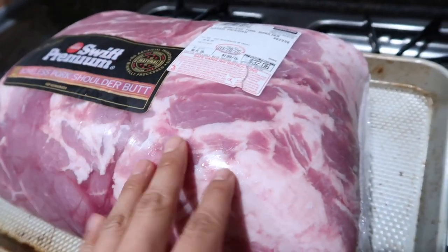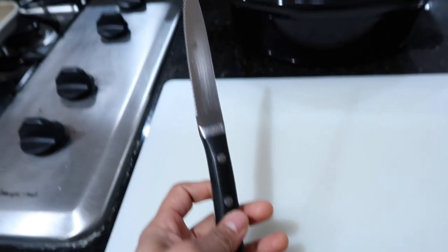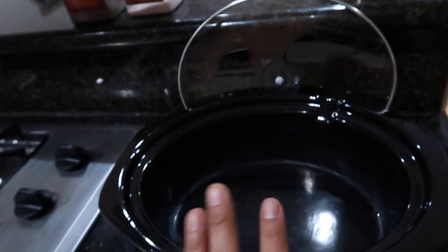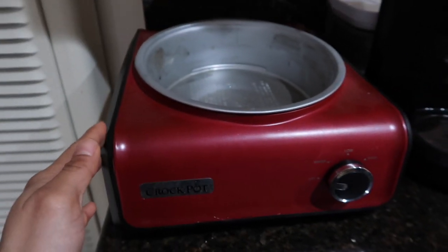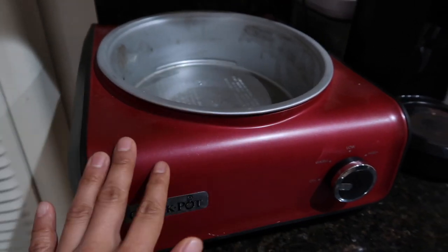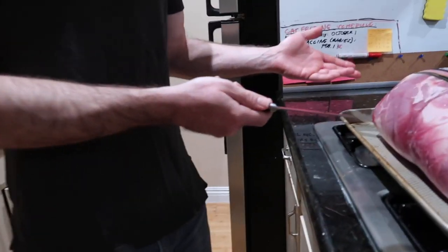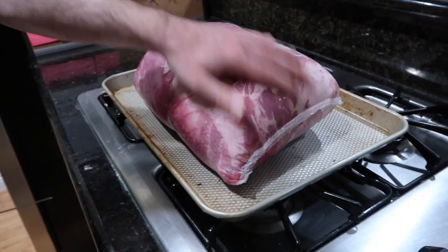The only reason why it's more affordable is that you have to cut through it, which we'll show you. That's why we have this knife — you can use a different knife, that's totally cool. And then there's our super fancy crock pot right here. We've got the meat on a tray so we can catch all the juices that are gonna come out. There are usually two roasts in one package.